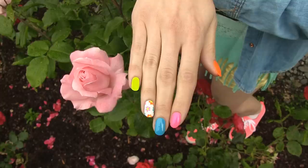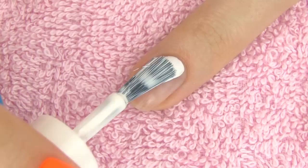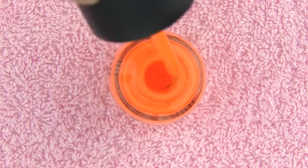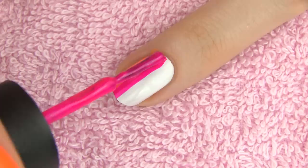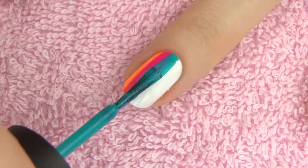Now let's make this adorable rainbow design. Again start with white for the base. Then make stripes along the nail using different colors of polish. Here I am making an orange stripe starting right on the edge of my nail. Take a second color, make another stripe, overlapping the first one a bit. With this overlapping technique you can make thinner stripes just with a nail polish brush.